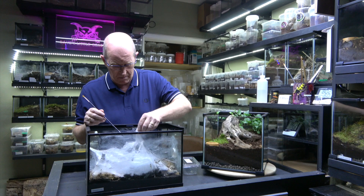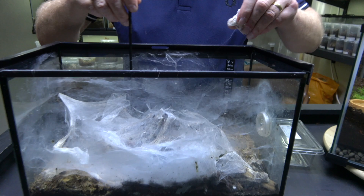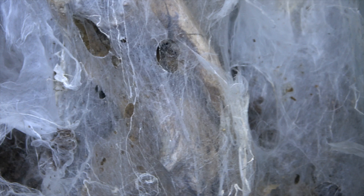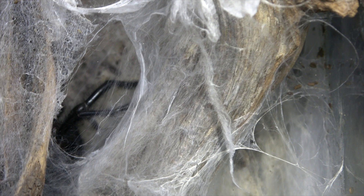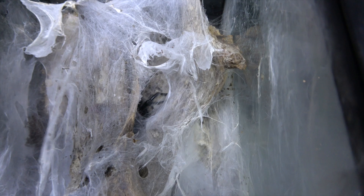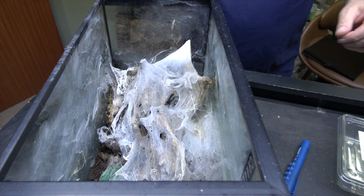We're being very, very careful — not being slack with what we're doing. What we're doing now is taking this webbing out. There she is, she's right under there, so we know exactly where she is. If I perhaps move this around you might just see her — you can see her legs here. This is the first view we've had of her since we paired her. We're going to carry on removing some of this web for our own safety.